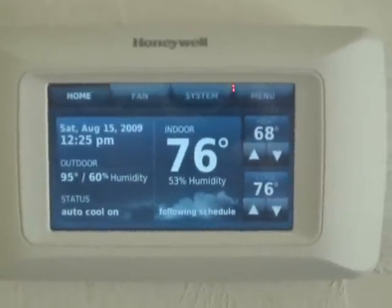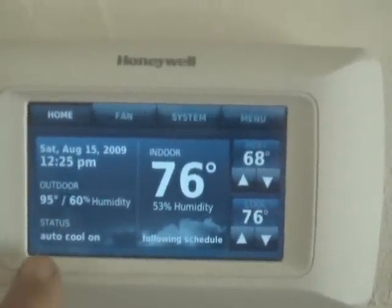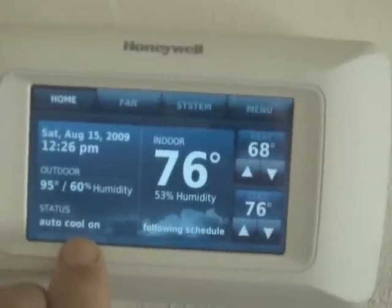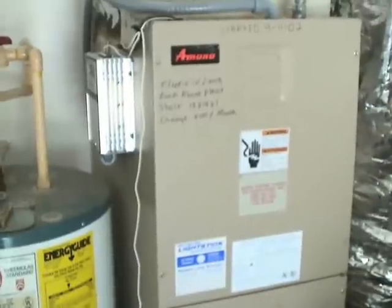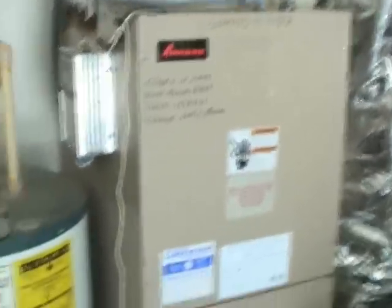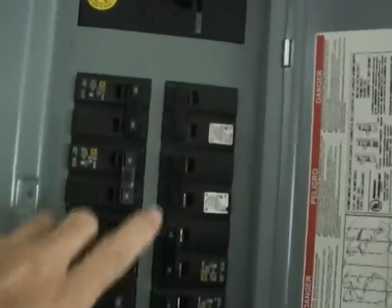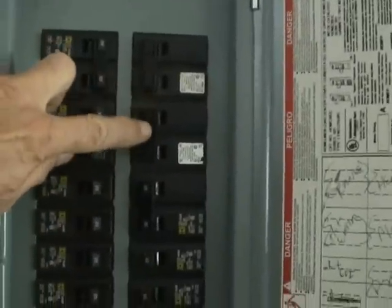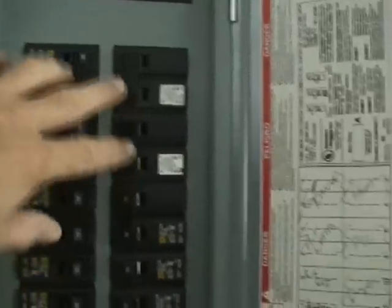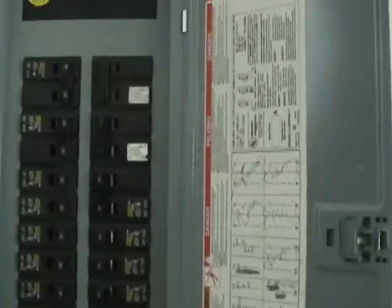The first thing you want to do is make sure that your thermostat is calling. In this case it is — cool is on. The next step is to make sure that the indoor blower is running. In this case it is. If the indoor blower is not running, check the breakers to be sure that they are on, because sometimes it could be as simple as that — like if you've had an electrical storm recently.